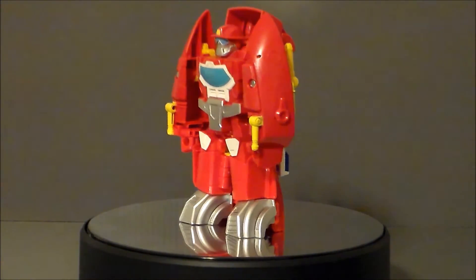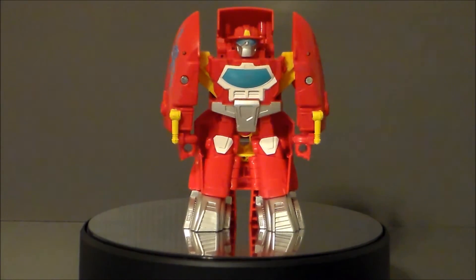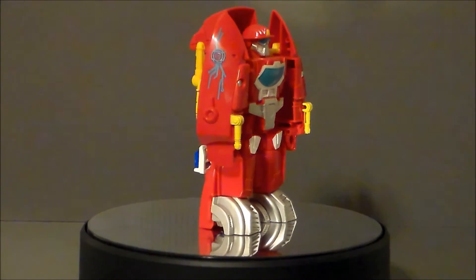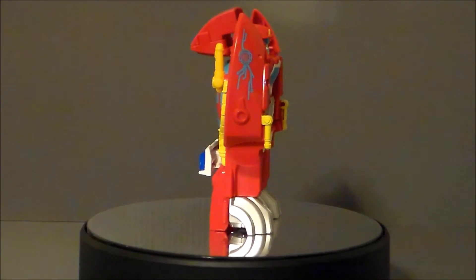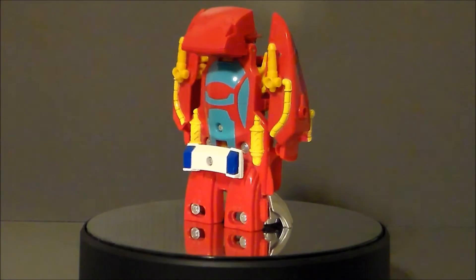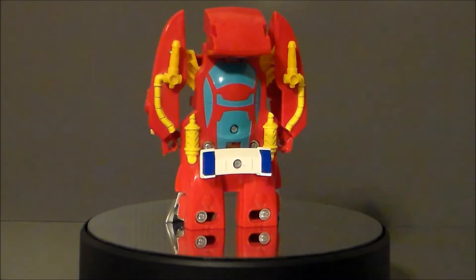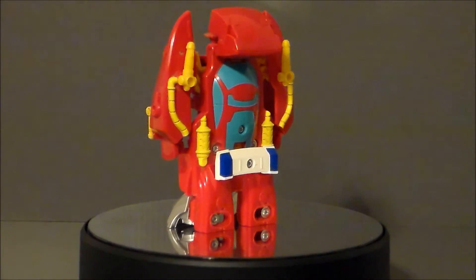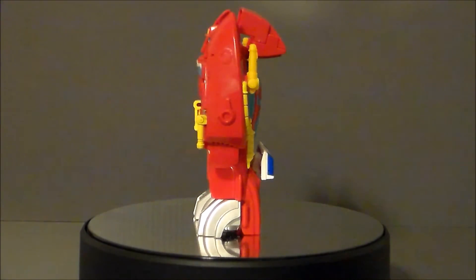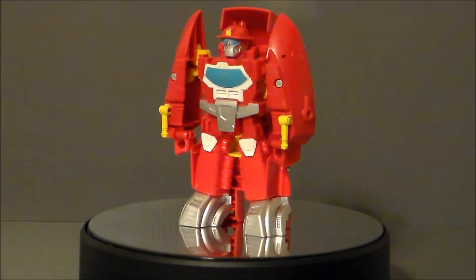So is the Rescan Rescue Bots Heatwave a figure that you want in your Transformers collection? Well, as usual, if you are a Rescue Bots fan and you're a completist, you're probably going to want this because it is Heatwave's alternate mode switching from a fire truck into a speed rescue boat. And I like it — I just really like that boat mode. I think kids are going to like it. It'd be a fun figure to play with. There are probably a lot of them getting rusty screws from being in the tub. It will not float, by the way.